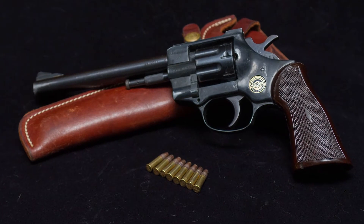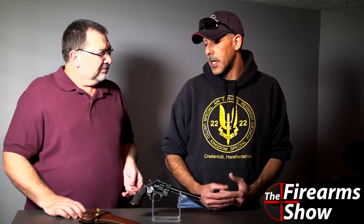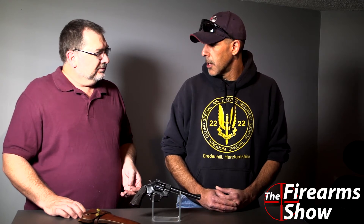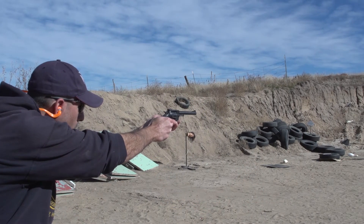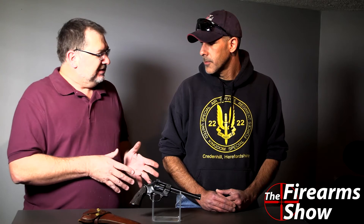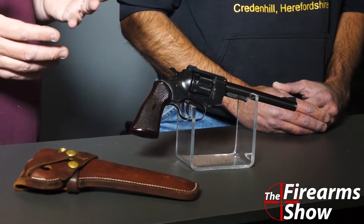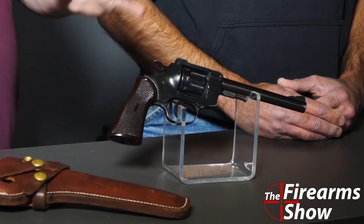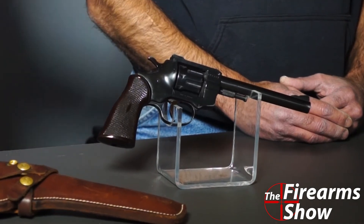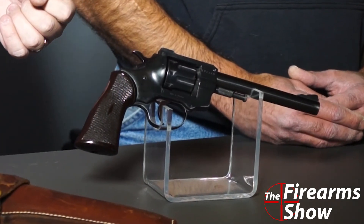What do you think about using a double action versus single action like the Chiappa that we've had? The Chiappa was a nice shooter too, but on anything other than the old cowboy guns, I like double action. What's interesting is that the Chiappa is a modern gun styled after the 1873, while this is a 50-year-old gun. This feels like an older piece, especially in the weight — the longer barrel, the heavy frame, the grips. It just has a certain feel that's hard to describe. It's completely different than the Chiappa.